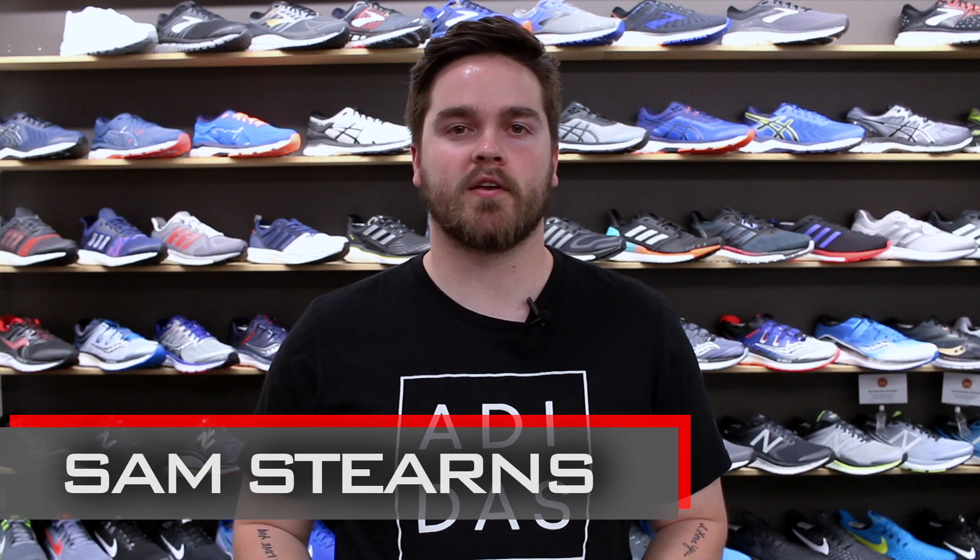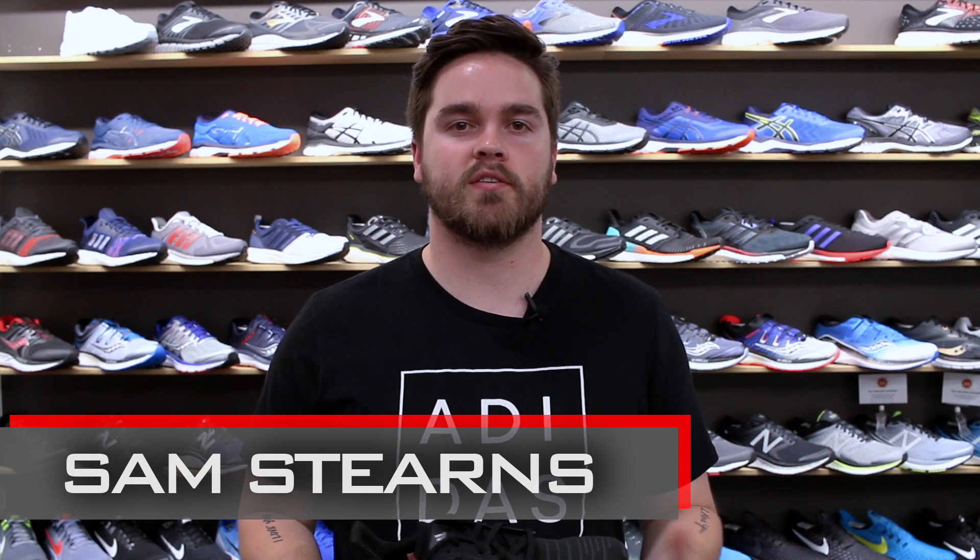How's it going? I'm Sam from Gazelle Sports and today I'm going to be talking to you about an all-new release from Adidas for 2018, the Adidas Solar Boost.